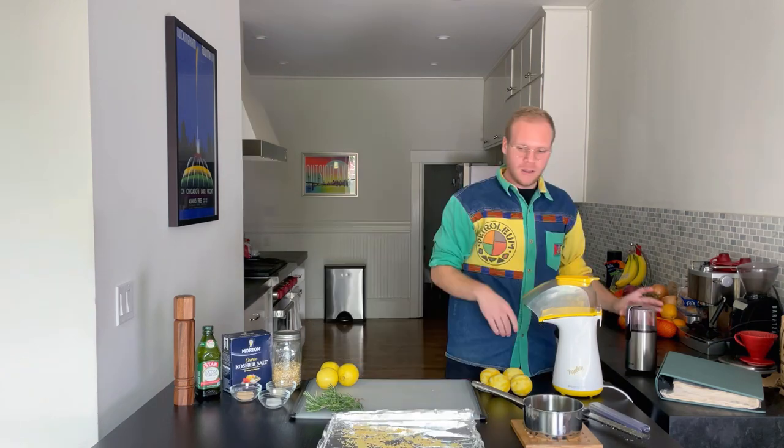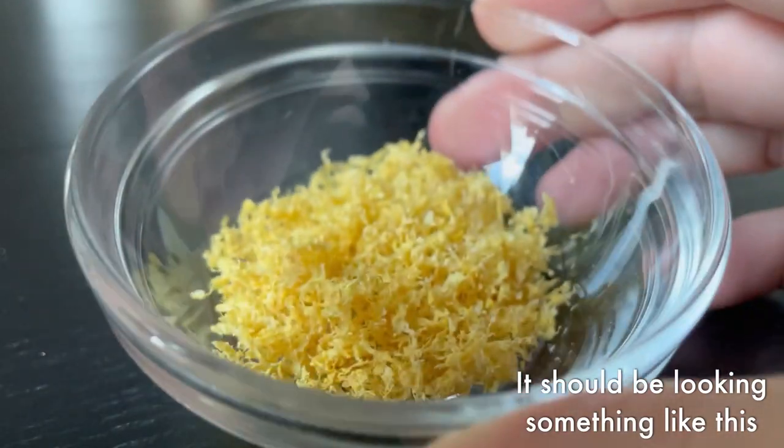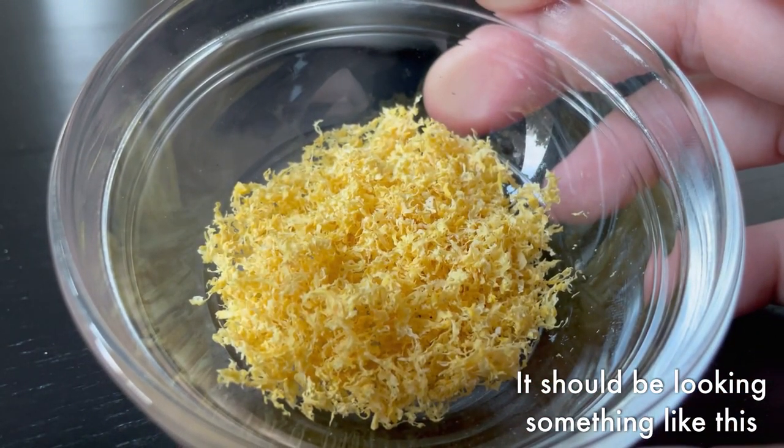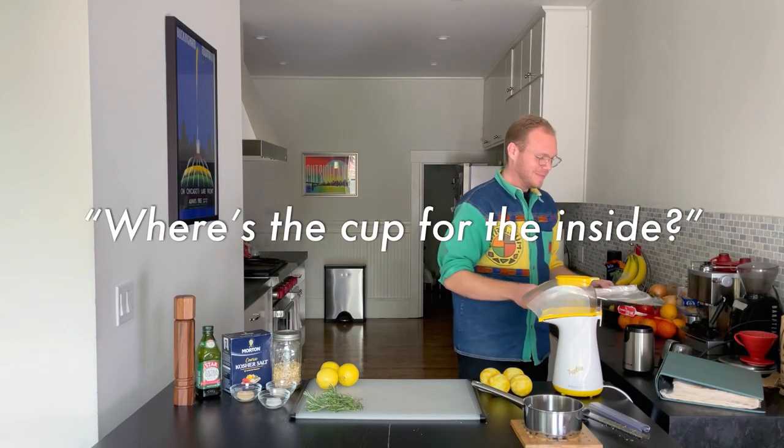Your zest is dry. Thankfully my roommate has a handy dandy spice grinder. I'm just gonna throw the zest into it and get it nice and finely ground into a powder that we can incorporate into our oil.